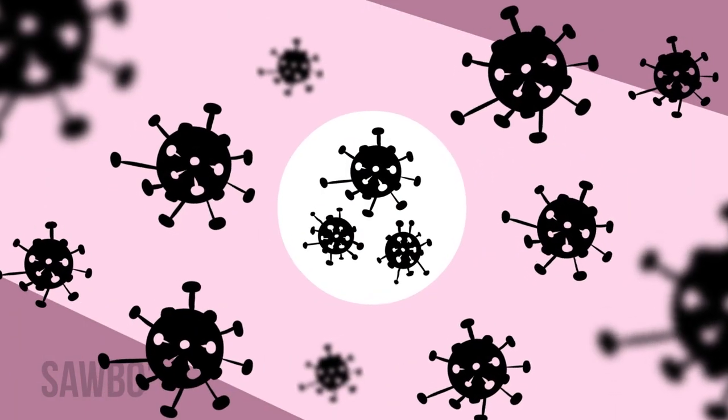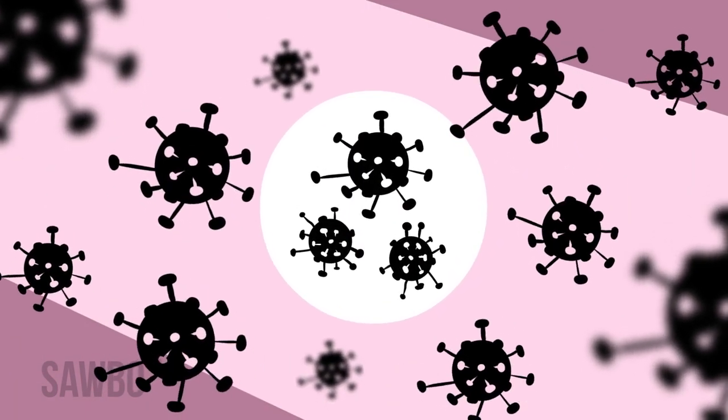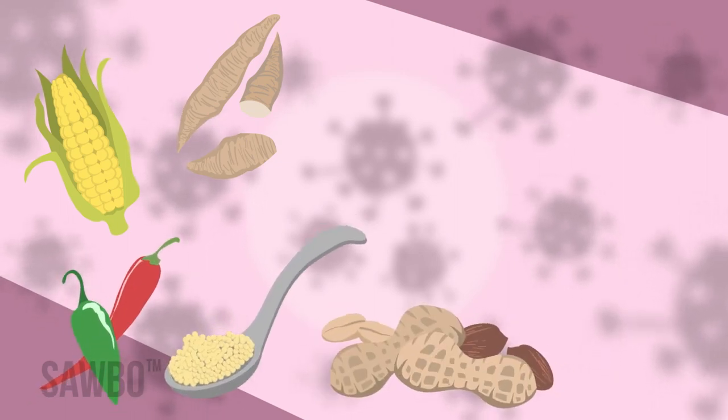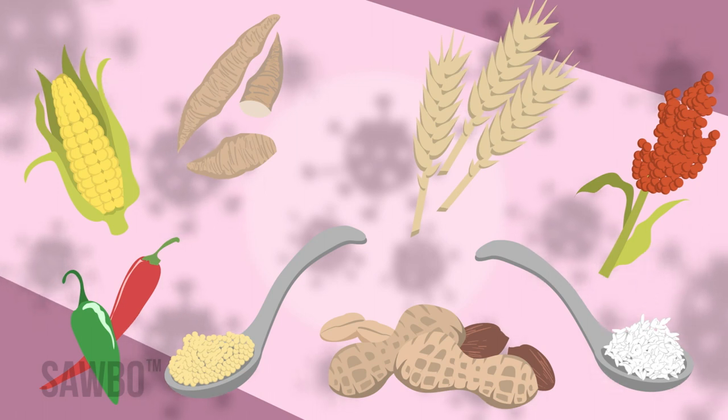Aflatoxins are poisons produced by certain molds found in food that can cause liver damage and cancer. They are found in foods such as cassava, corn, chili peppers, millet, peanuts, rice, sorghum, wheat, and others that are not properly stored.